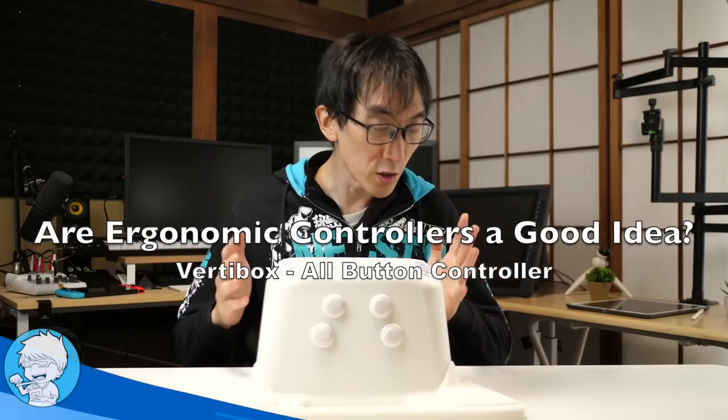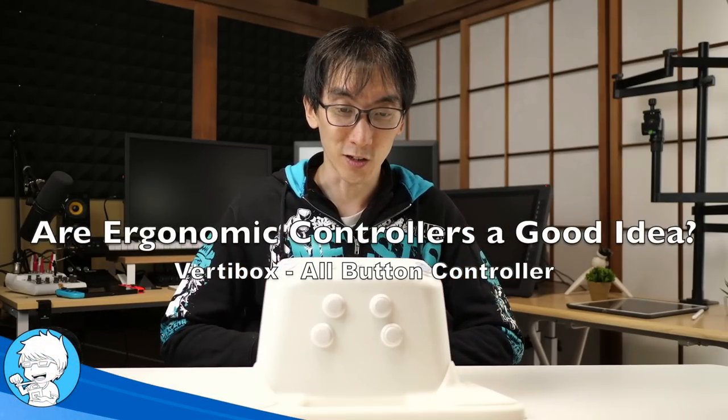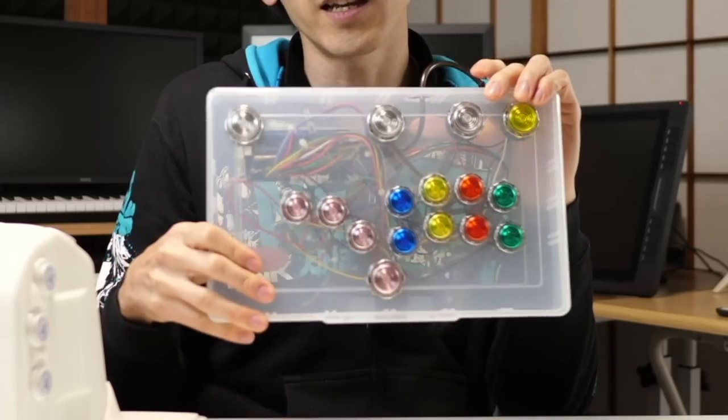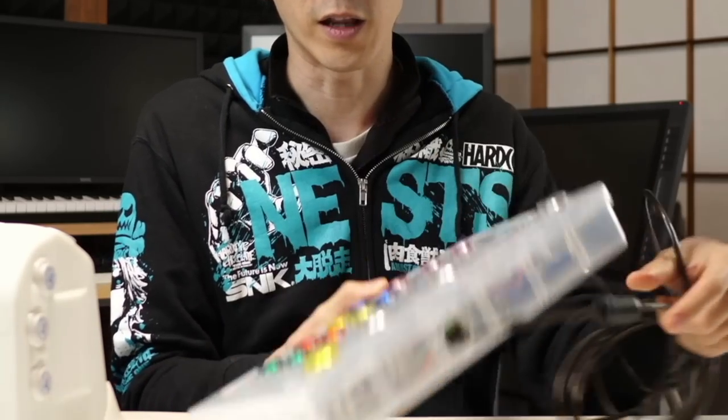No, there's no way that there's a justifiable reason to build a controller that looks like this. Unless... What we're looking at here is called the Vertibox. It's the weirdest shaped thing I've ever had on this channel. You can see that I can put my hands on it and supposedly play fighting games like this, instead of using a controller more like this — the standard button box, all-button controller layout that you've come to know and love.